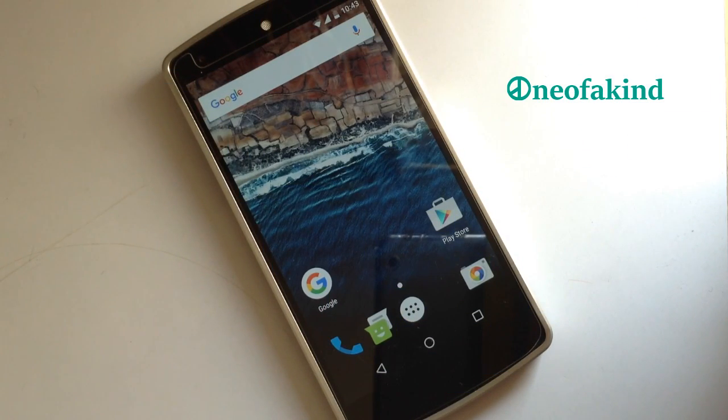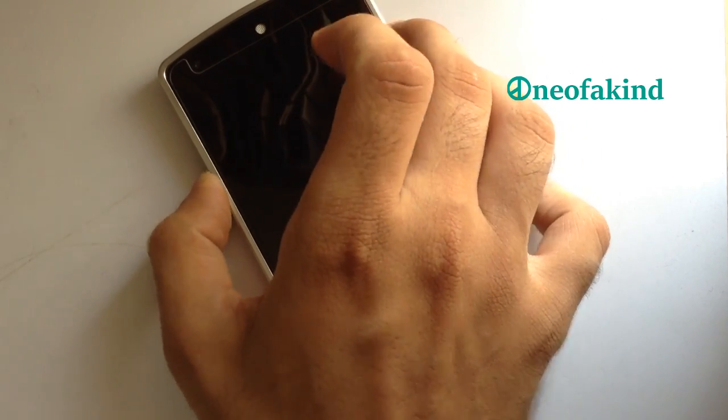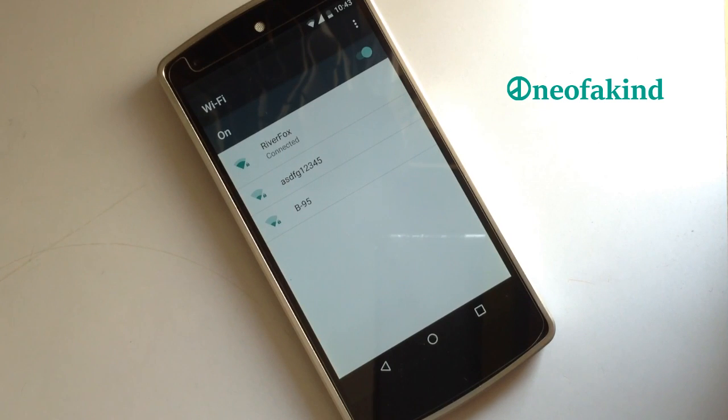We have double tap to sleep on the status bar by default, so you can have this option in this ROM as well. We also have long press QS support, meaning we can directly jump to a particular setting from the Quick Settings panel.